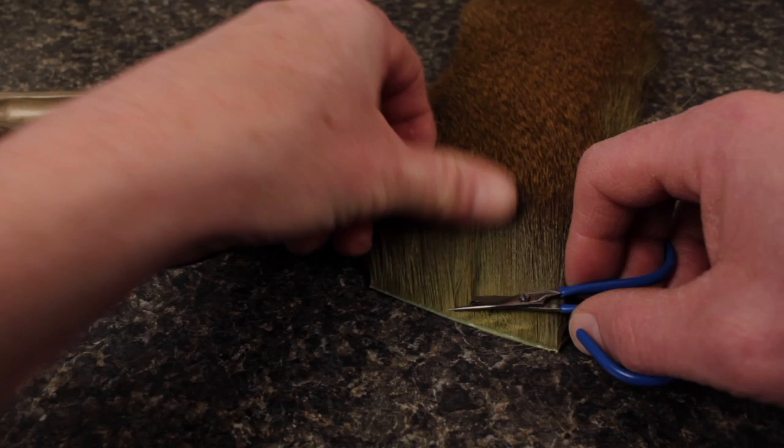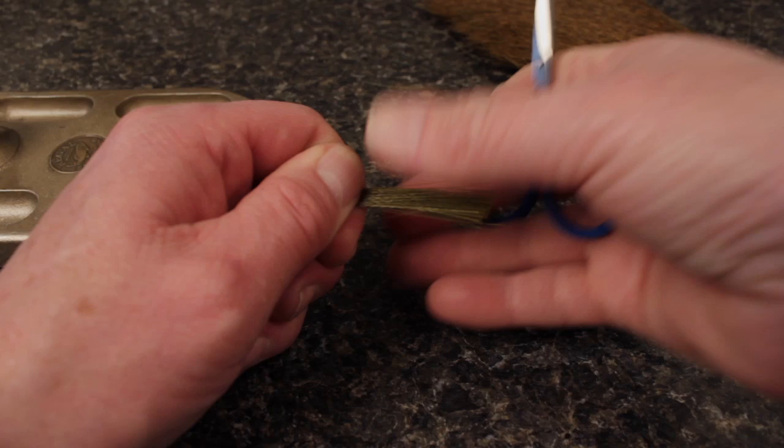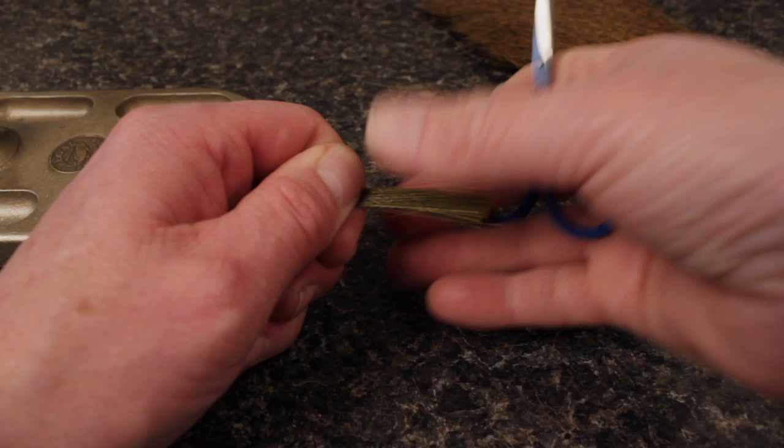Cut about a half a pencil diameter of long straight deer body hair free from the hide. Here Matt's using olive, but blue, red, and brown are also good choices. You only want the very longest hairs, so get hold of the clump by the tips and pull out and discard any shorter hairs. There's no need to stack — simply cut the butt ends off square.